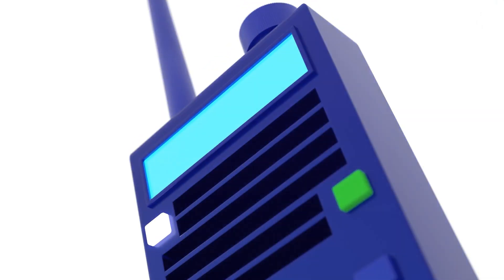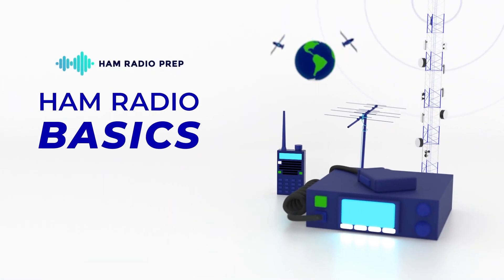So there you have it — some great ways to get started operating as a Technician licensee. Remember, your ham radio license is just permission to use ham radio frequencies, but you really start learning when you get hands-on. Get out there and make your first contact with a handheld, get active on a local repeater, then find the areas of the hobby you're interested in and keep learning and progressing. One of the best ways to accelerate your learning is to enroll in the Ham Radio Basics course from Ham Radio Prep.